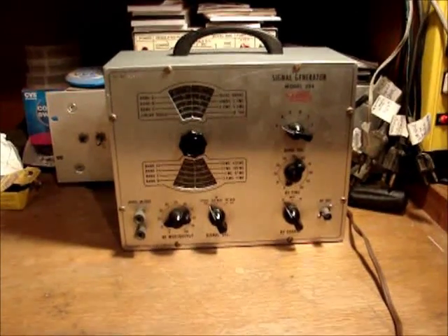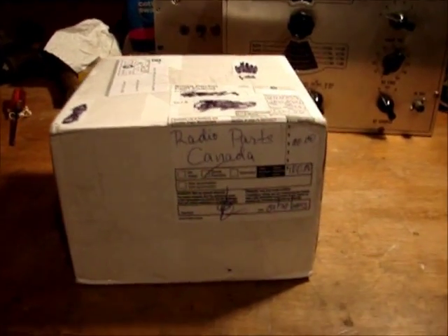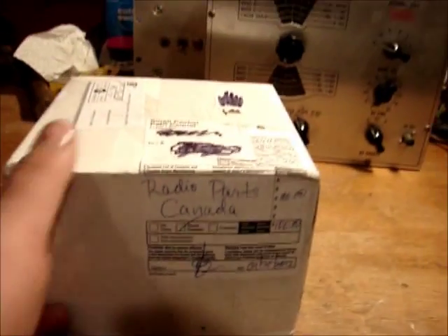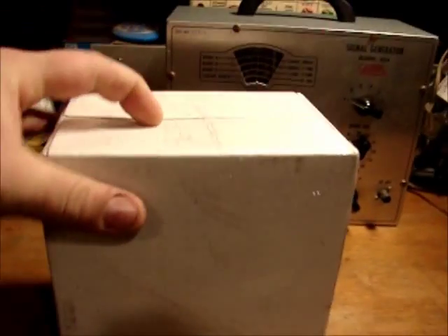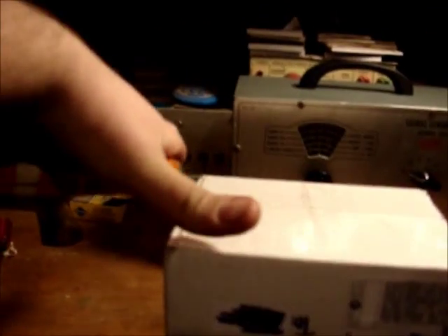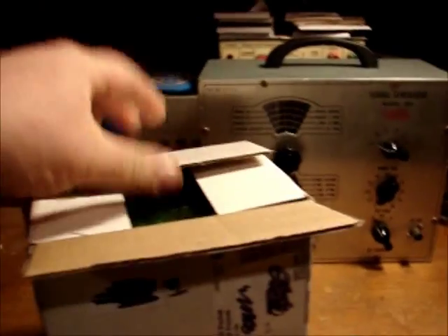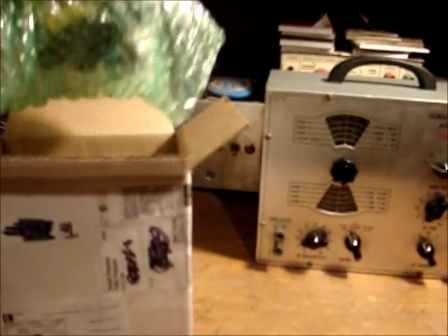I'm just waiting for parts. I'd like to put some new caps in there before I fire it up and use it. Guess what came today — a package of radio parts from Canada. Canada Post. Let's open this up and see what's inside. It's very hard to do things one-handed, especially when you're right-handed and holding the camera. Oh look — tons and tons of parts!